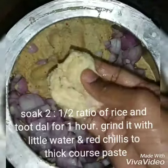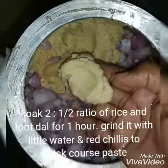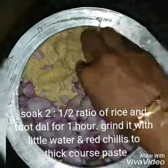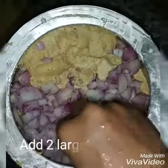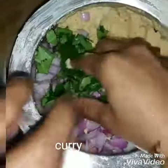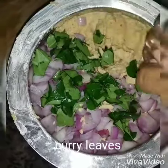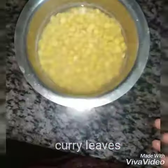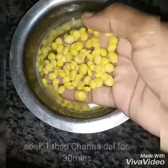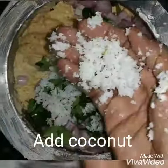We are going to add 2 cups. Now we are going to add 1 cup. Then put it in the pot.